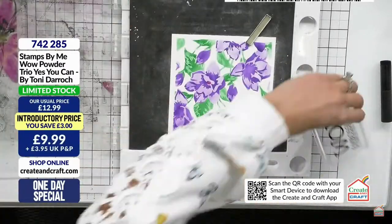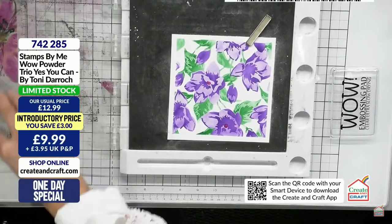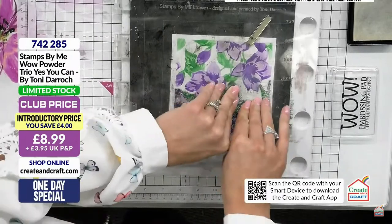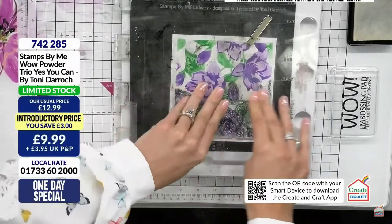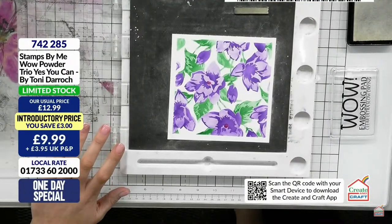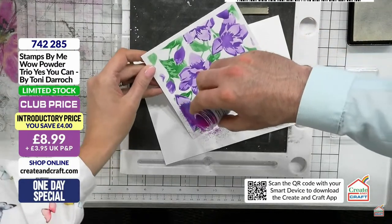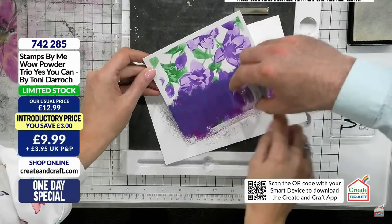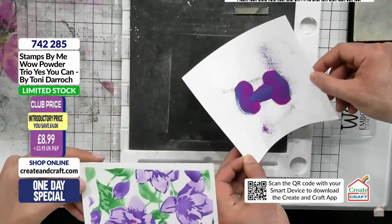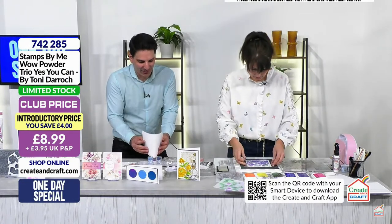I'm going to do this side in one embossing powder and then on the second stamp we can swap out for another, because the stamp is not connected. How cool is that capability! It's a huge compliment that companies like WOW and iSink come to you and ask if you'd like to do your own range. They're all fantastic companies with a great family ethos.